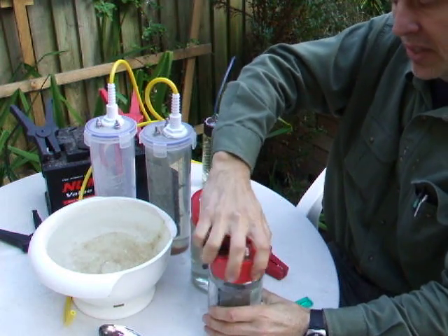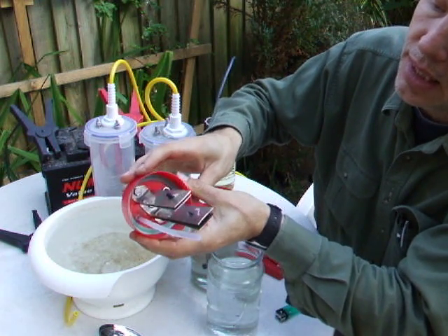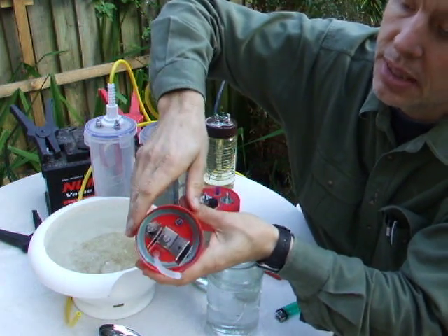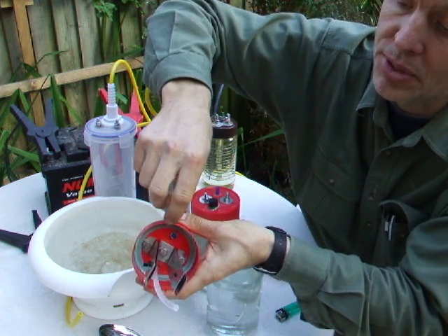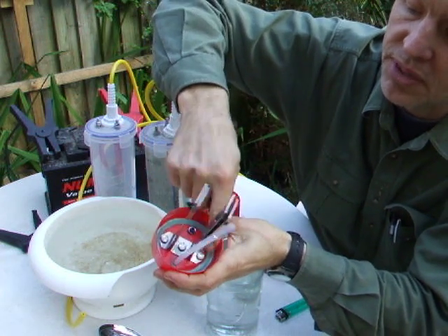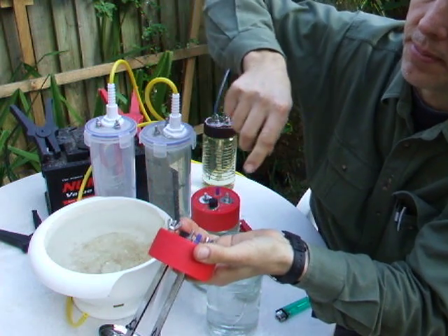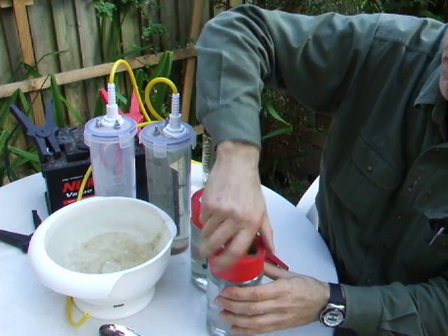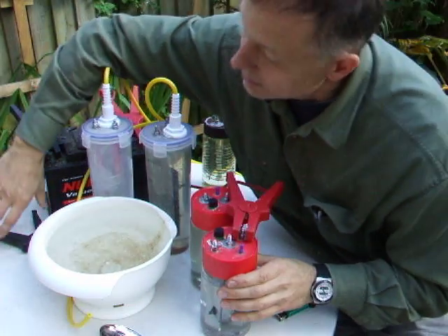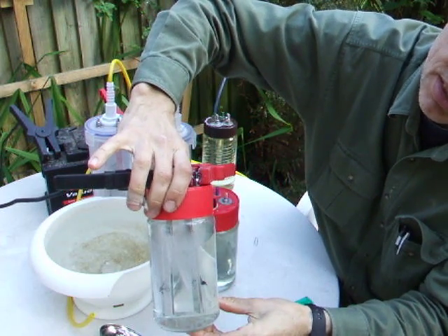Here's a variation of the simple two-plate unit. It's basically doing the same as having two of the previous units, although it's not as efficient. You have two pairs of plates, two gaps — basically two cells in one jar — with positive and negative on each side and just one bolt in the middle joining the plates. As you can see, gas is being produced.